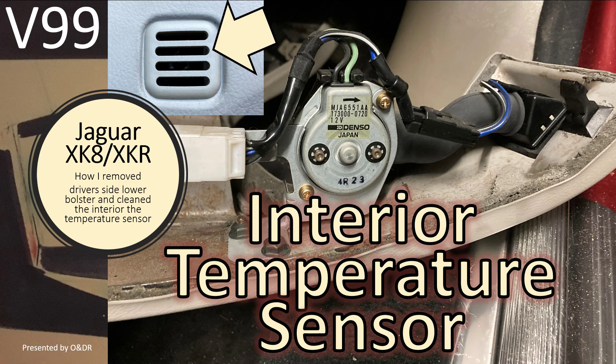Hello and welcome to this short video about Jaguar XK8 interior temperature sensor. This is video 99 in my series of XK8 videos. In this video I'm going to show you how I remove my driver's side lower bolster and clean the interior temperature sensor.